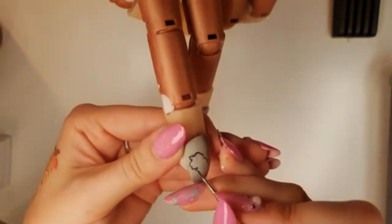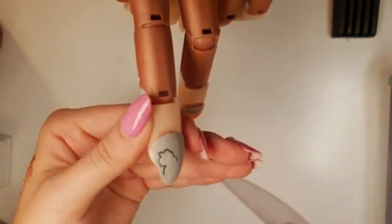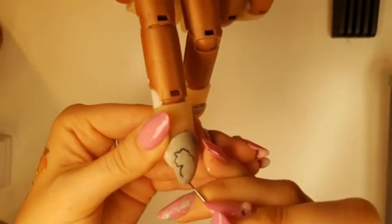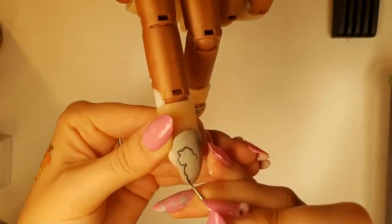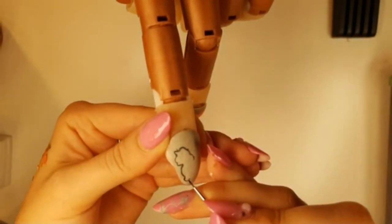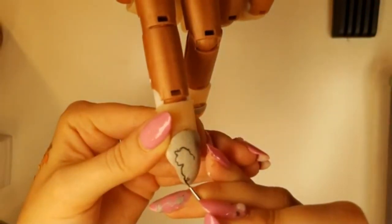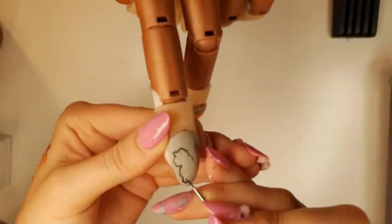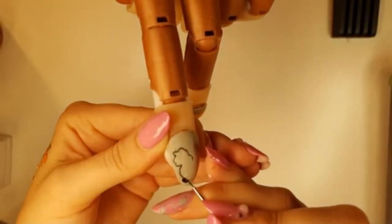Then you're going to give him his nice big round proud chest. We're going to give him his first leg at a little bit of a right angle — stick it out and then back down and curve it in. So his paw is kind of like lifted up towards the ear.